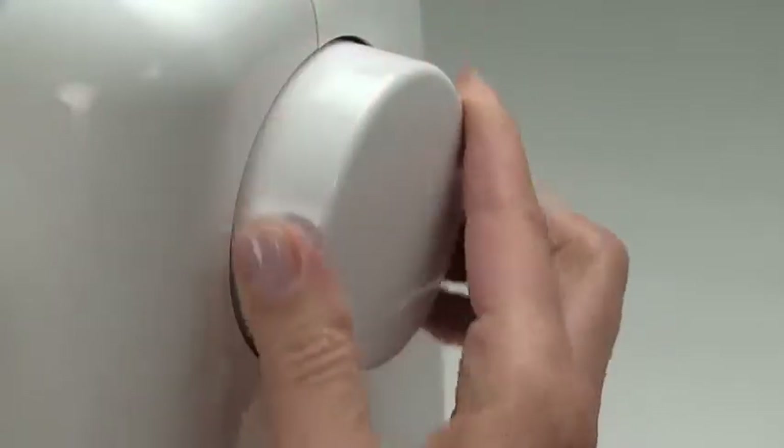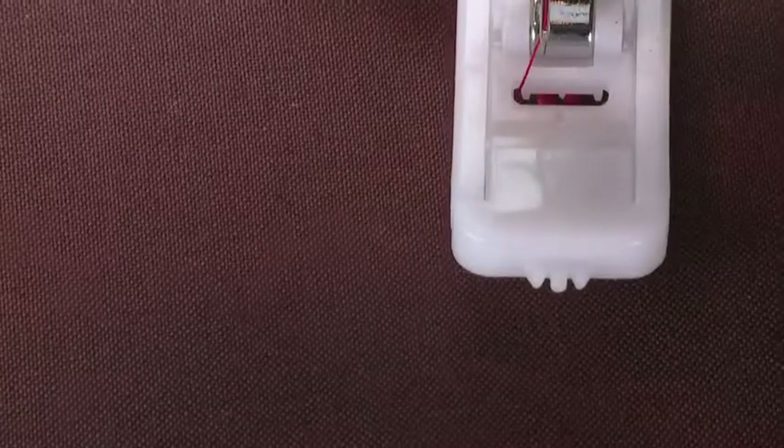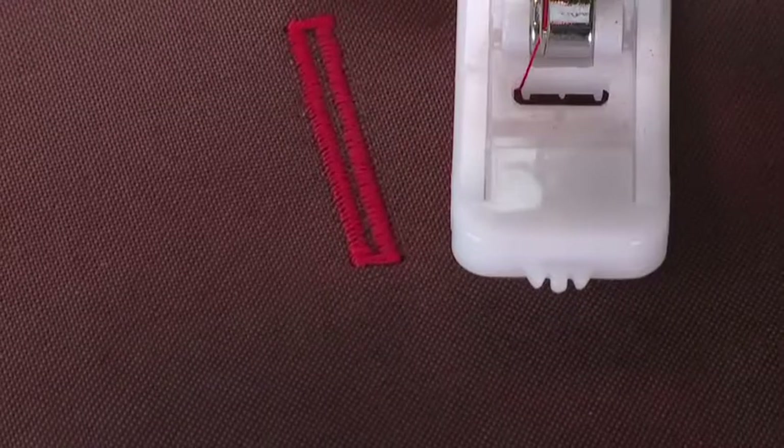Turn the handwheel toward you to make sure the needle is in its highest position. Raise the presser foot lifter and remove the work from the machine.